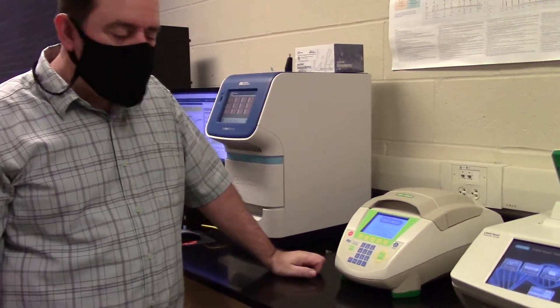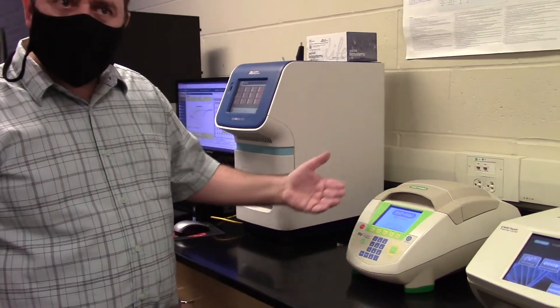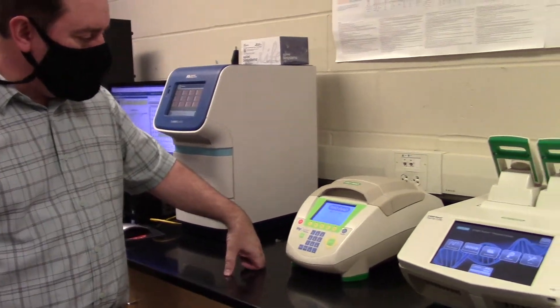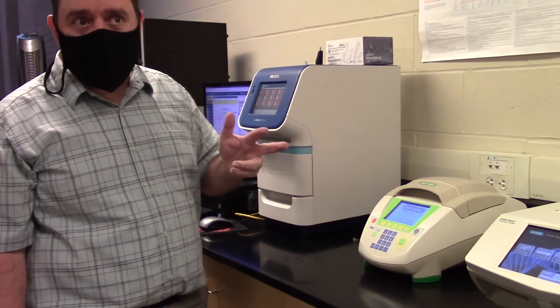This machine right here is a PCR machine — polymerase chain reaction. It's going through some self-checks right now in order to be activated and make sure that it can control the temperatures as we go through the three steps of PCR.